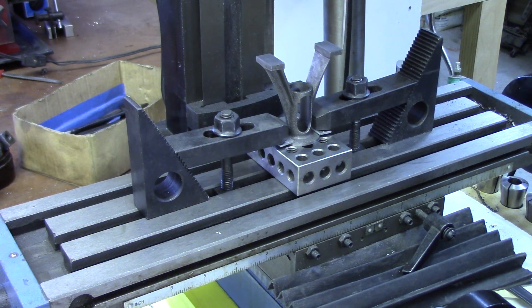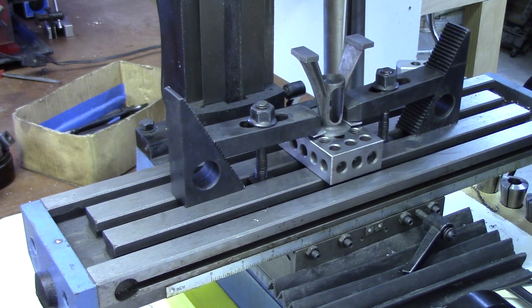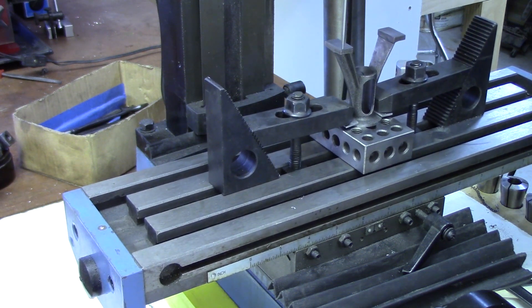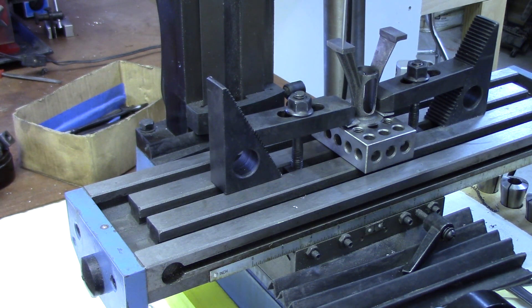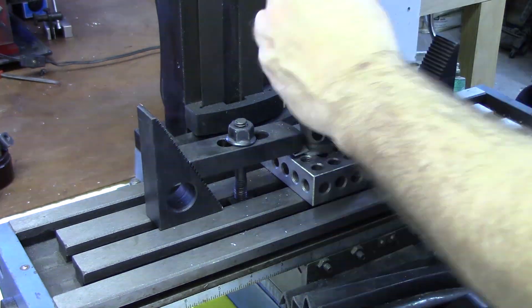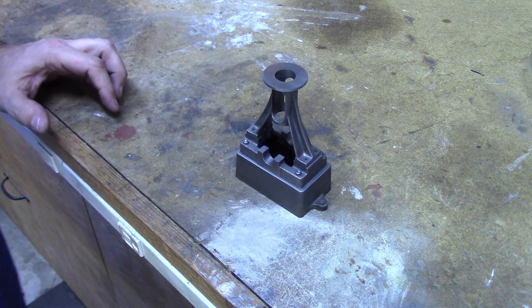To drill the holes in the standard that mount to the sole plate, we used the same technique of using the wiggler to align the part to the axis of the mill. Now that we see that's aligned, we can also find the corners and make all of our measurement references from there. With the holes drilled in the standard, the next step is to align it to the sole plate and put the holes for the mounting studs into the sole plate.